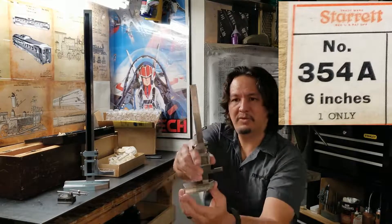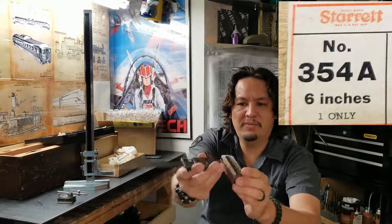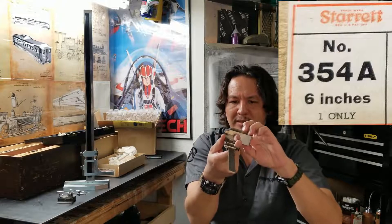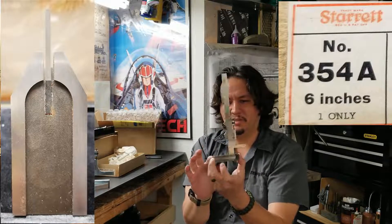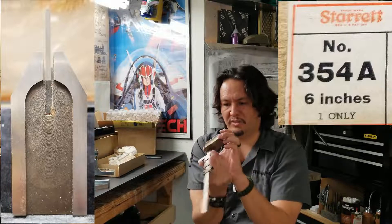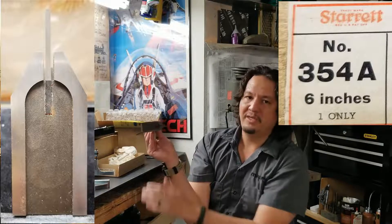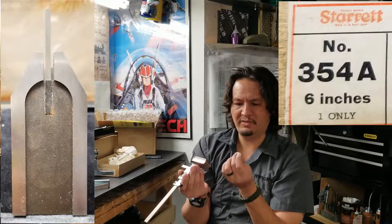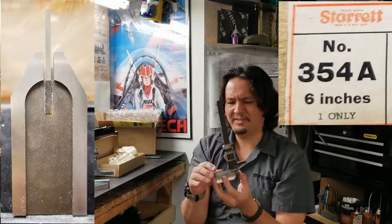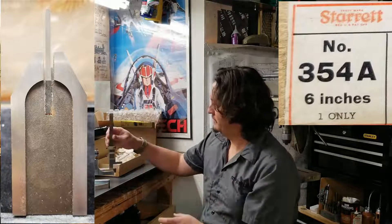This is item number 354 from Starrett — six-inch vernier height gauge. It may look like a little bit of rust, but I don't think so — that's just old grease, not patina. I can't see any rust. I think it's old dried-out grease on the bottom, but it's right in here, not on anything that's going to affect the measurements. It just rubs right off. That's gonna clean up wonderfully.